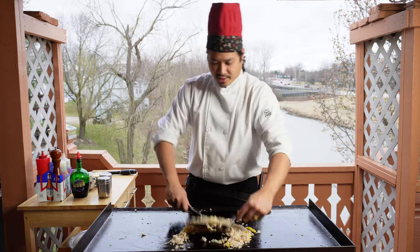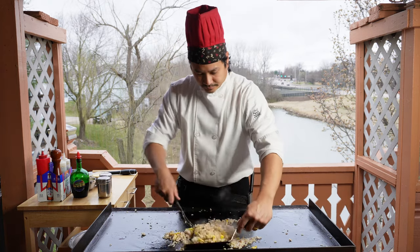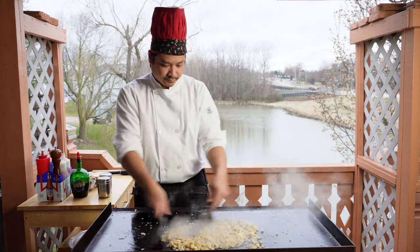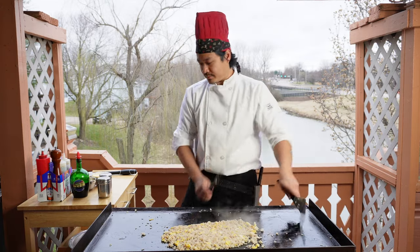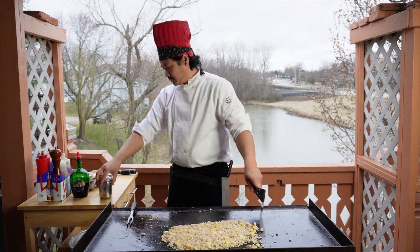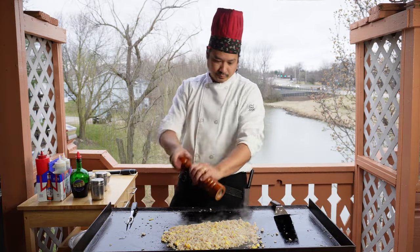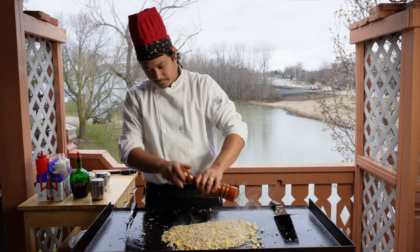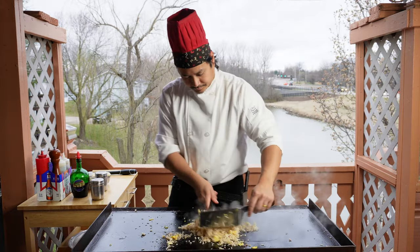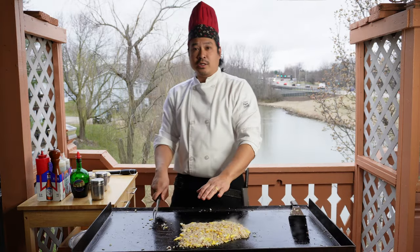We're just going to be mixing and waiting for the rice to get back up to temperature, and we're going to be breaking down these little clumps. Let's go ahead and add some salt and pepper.